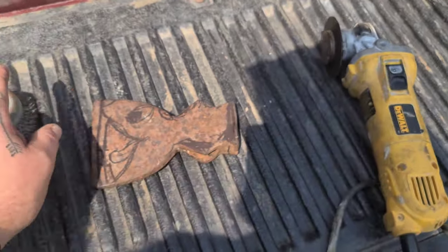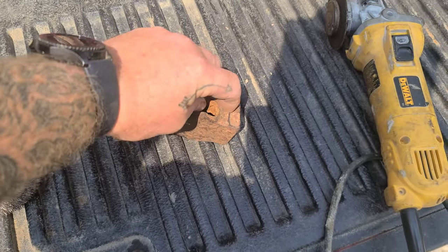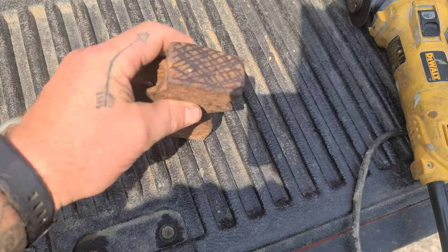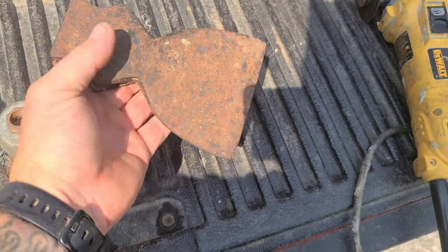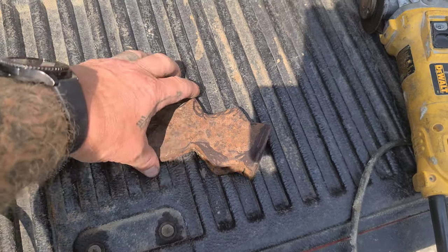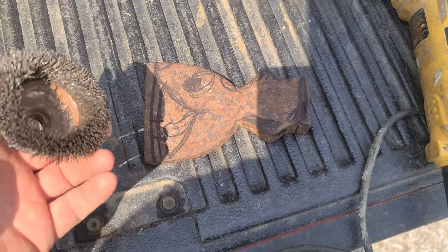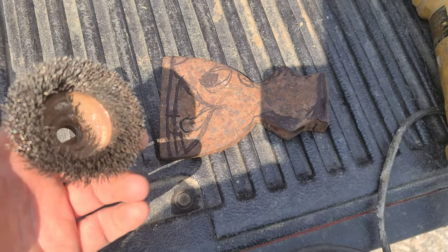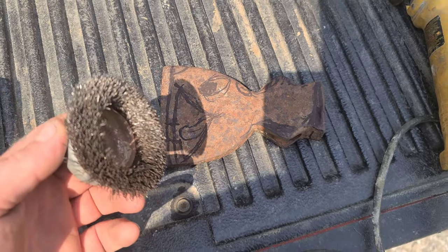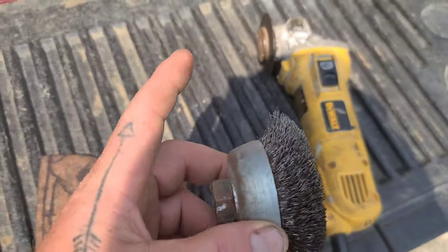I'm going to take the cutting wheel and the wire wheel and clean this up — take this bulge out, put the waffle in, start the honed edge, then hand hone it. You can do this on a grinding wheel, but I'm doing it in my spare time — lunches, breaks, whatever — so I'm using this angle grinder.